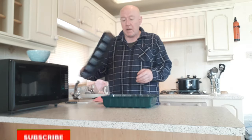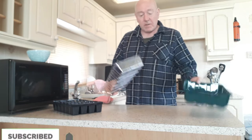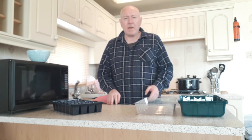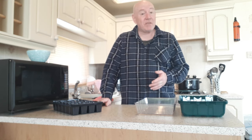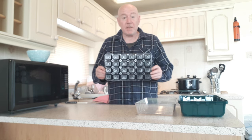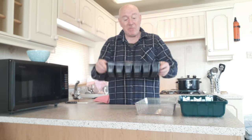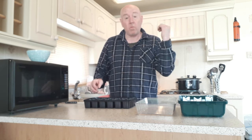We recently got these propagators — not a bad price, got four for about £4.99. Quite a few people have mentioned they also bought some, and the one flaw with them is that the seed trays don't have any holes in the bottom. But that's not a problem — what I'm going to do is just warm up a screwdriver over the gas hob and then make all those drainage holes. Still fixable.